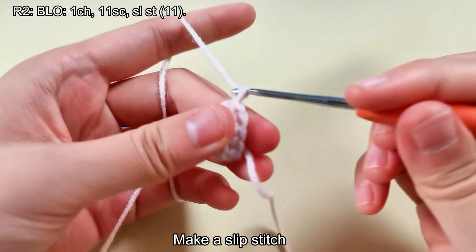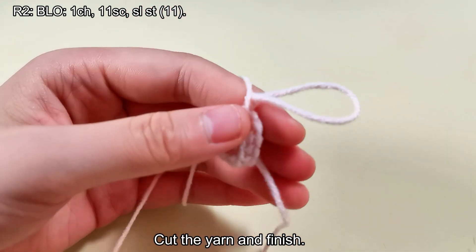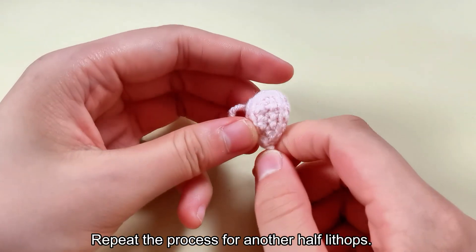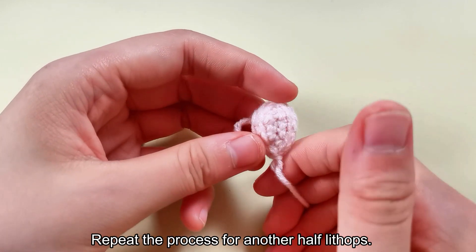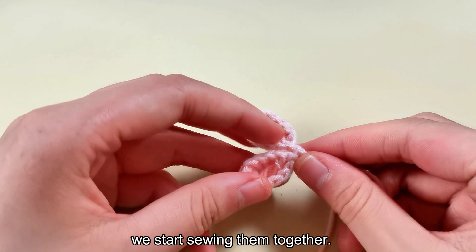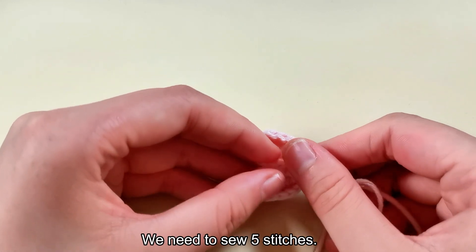Make a slip stitch, cut the yarn and finish. Repeat the process for another half Lithops. After 2 halves are done, we start sewing them together. We need to sew 5 stitches.